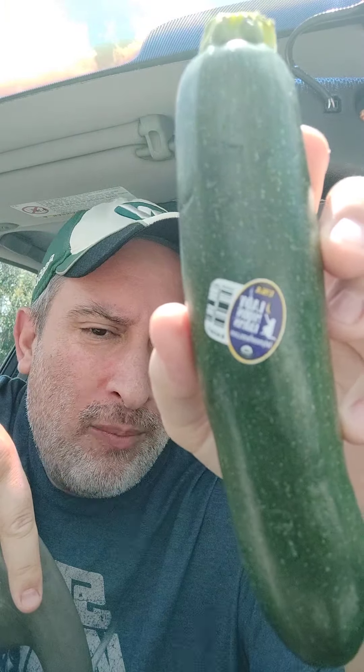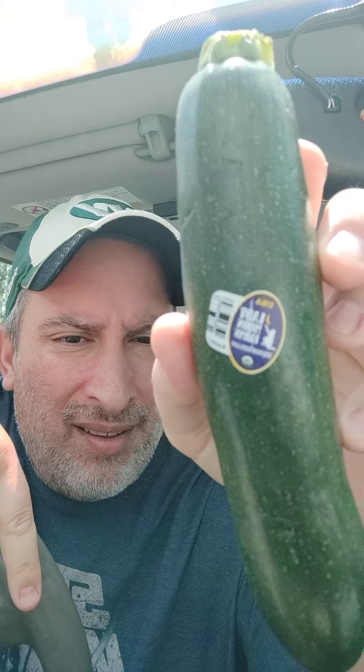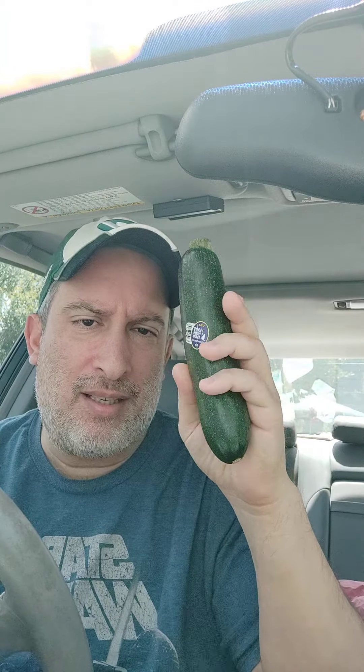When we can, where we can, as often as however we can. It says Lady Moon Farms — the camera focus isn't great, but that's what it says. I'm super excited about this; I'll get into that in just a second.